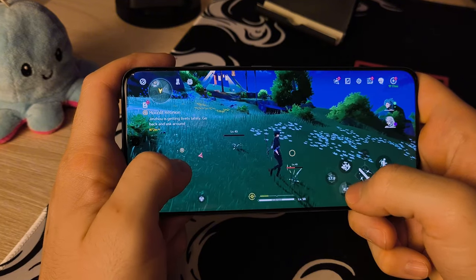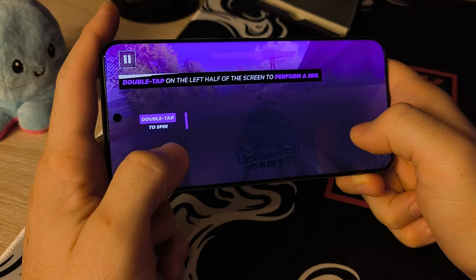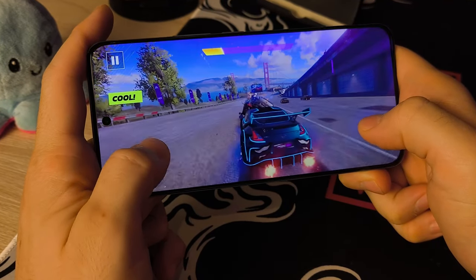Games like Asphalt run just fine, and similar titles such as PUBG, Call of Duty, and Mobile Legends also perform well with no significant issues — performance is pretty decent for that class of gaming.